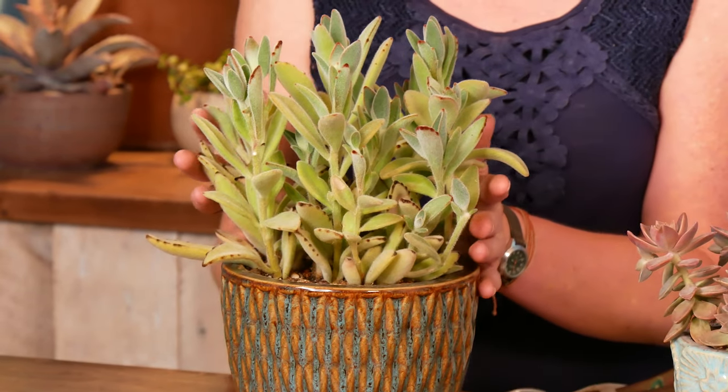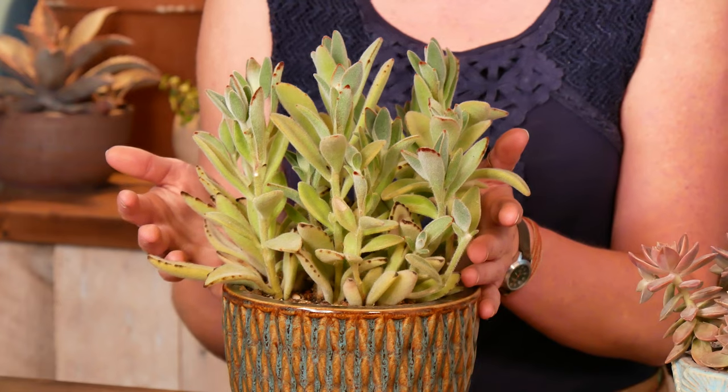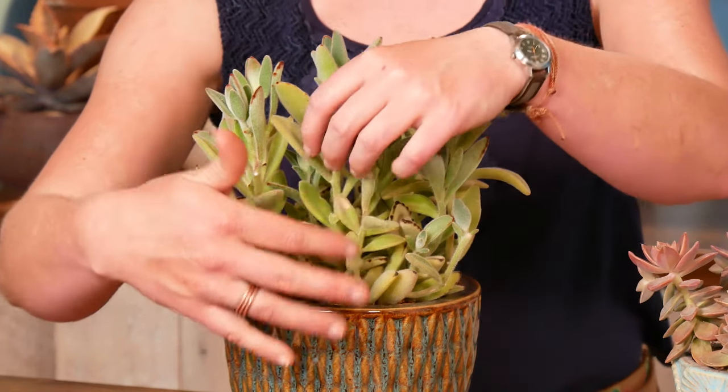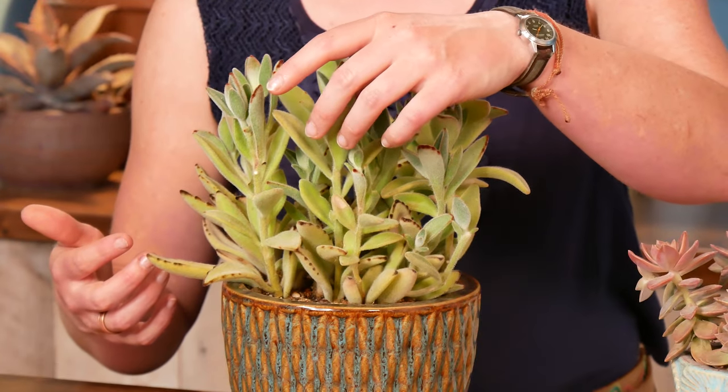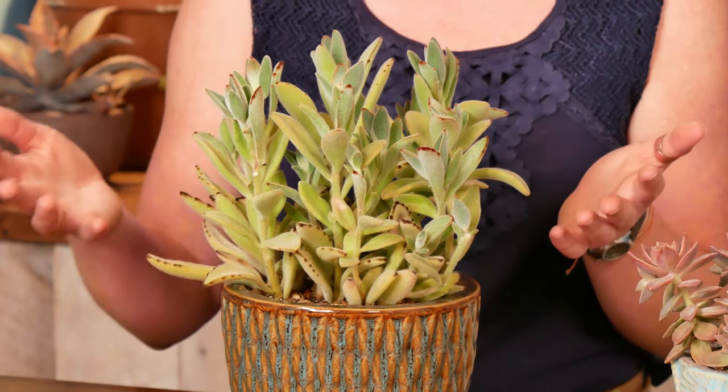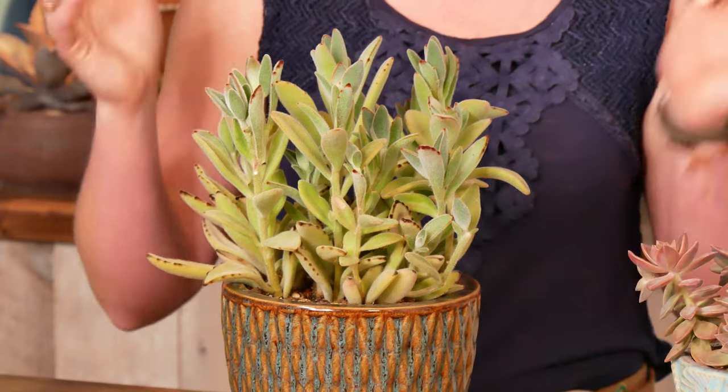My poor little panda plant over here is a good example of this. You can see some legginess happening in about this area of the stem, and that was from this past winter — it wasn't getting enough light indoors, so it's stretched.